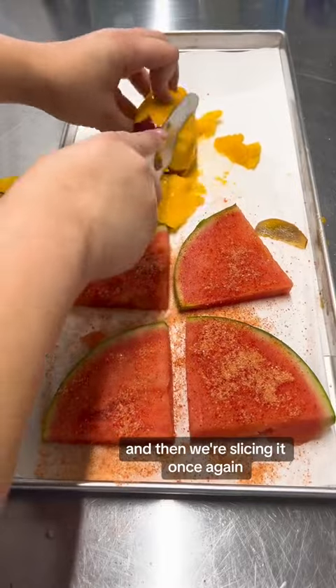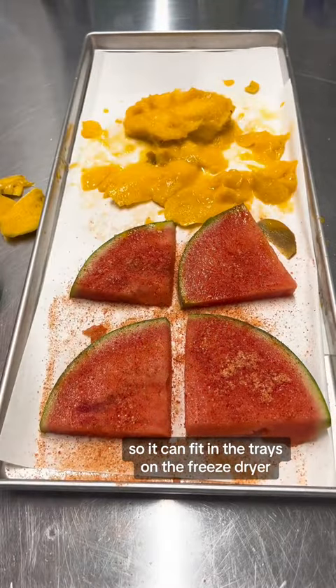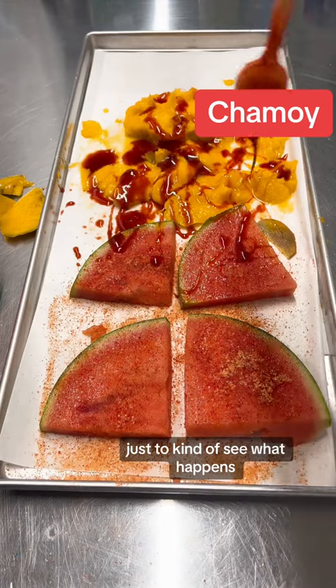We're taking off all the skin and then we're slicing it once again so it can fit in the trays on the freeze dryer, and then of course we have to add some chamoy sauce on top of the fruit just to kind of see what happens.